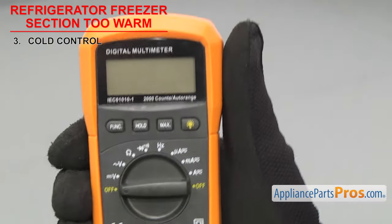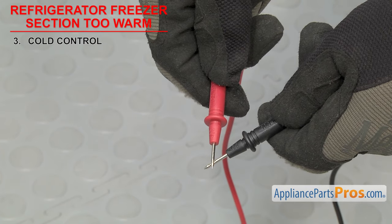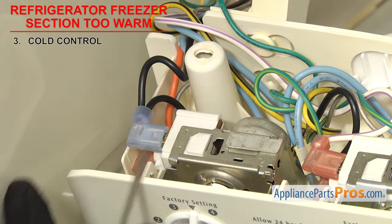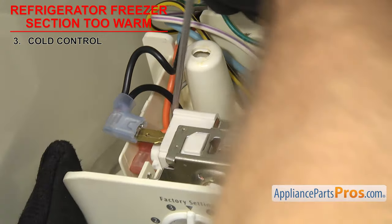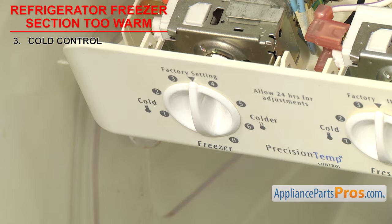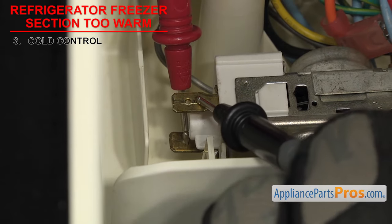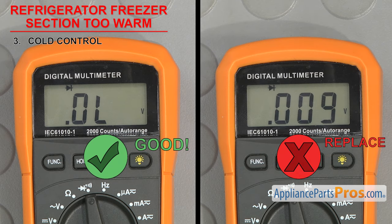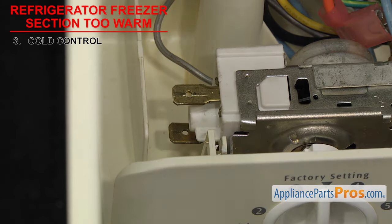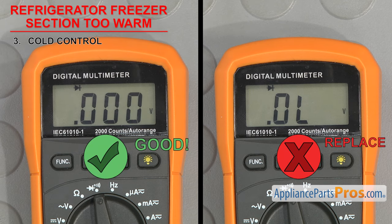In order to see if the part can carry an electric current, we have to test it with a multimeter set to continuity. Once you have it set, touch the probes together to make sure it's working. To test the cold control, you'll have to open the control section and remove the wires. Depending upon the design, you may have to remove the knob and screws to get to the wires. Make sure the cold control is in the off position, then touch a probe to each terminal — it should not have continuity in the off position. Then turn the control on; it should have continuity in the on position. If the control fails the continuity test, it will have to be replaced.